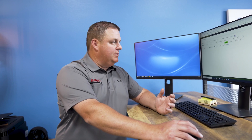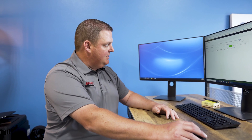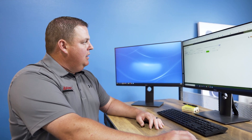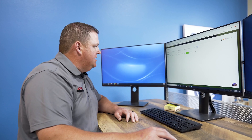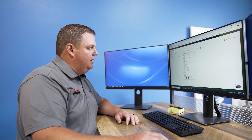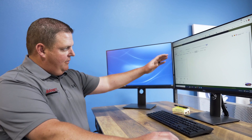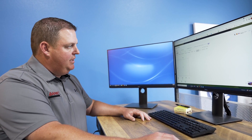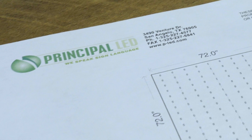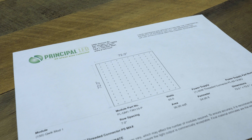Another cool feature when we're building sign cabinets is Principal LED, which is the LED we like to use — GSG offers that. On the Principal LED website, they offer a free service called the Easy Layout Builder. When we get a cabinet, we come in, pick the Easy Layout Builder, put in our cabinet dimensions, pick the LED product we're getting from GSG, and it gives us a layout of how the cabinet needs to be put together — how many LEDs we need, where they need to go — so the manufacturing team knows exactly how to put the cabinet together to optimize LED production.